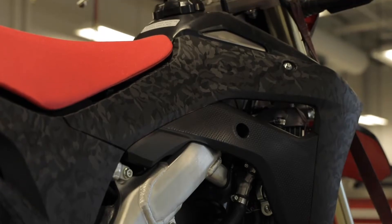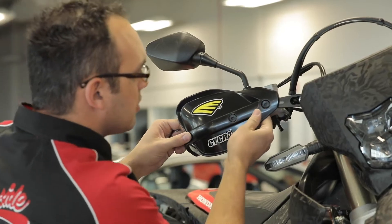My hand guards that I ordered are white because the bike was going to be white and red. Now the bike's black so we're trying to find some black ones — and we did find some black ones. But they are not for these mounts, so I'll maybe drill some holes for that.